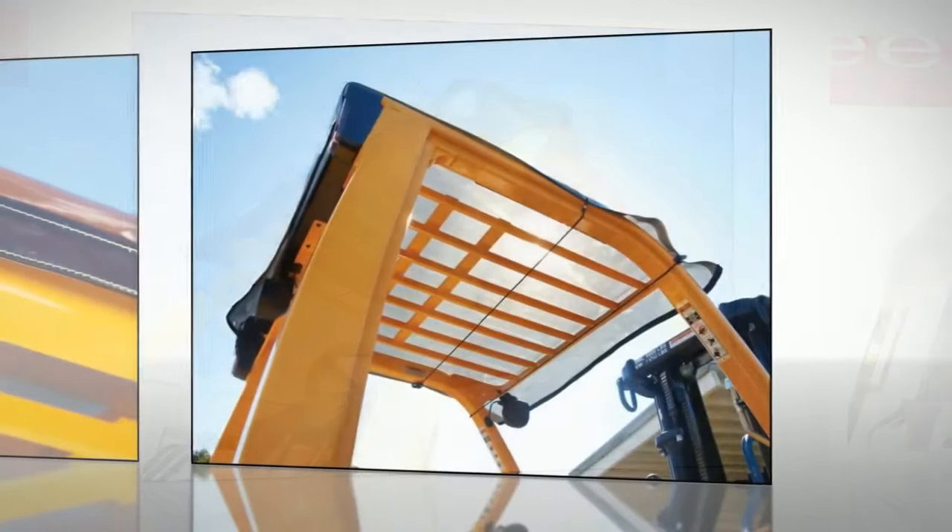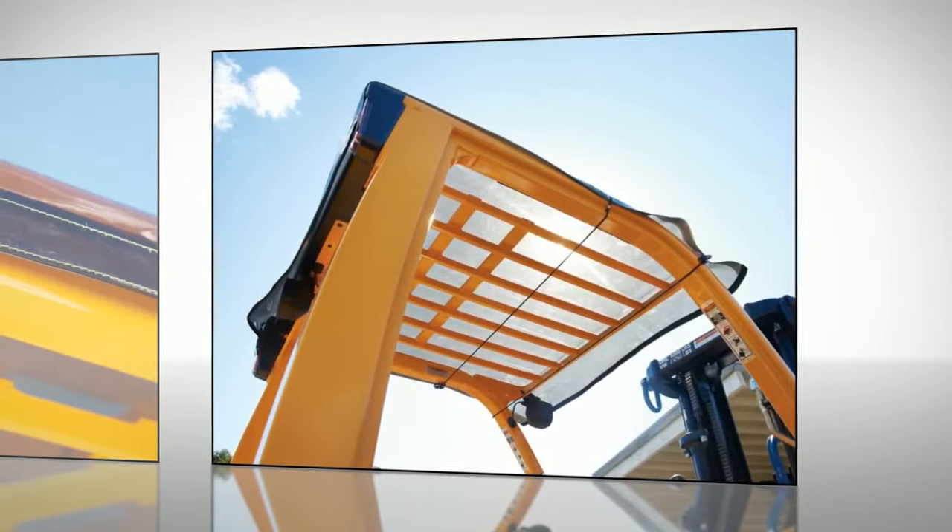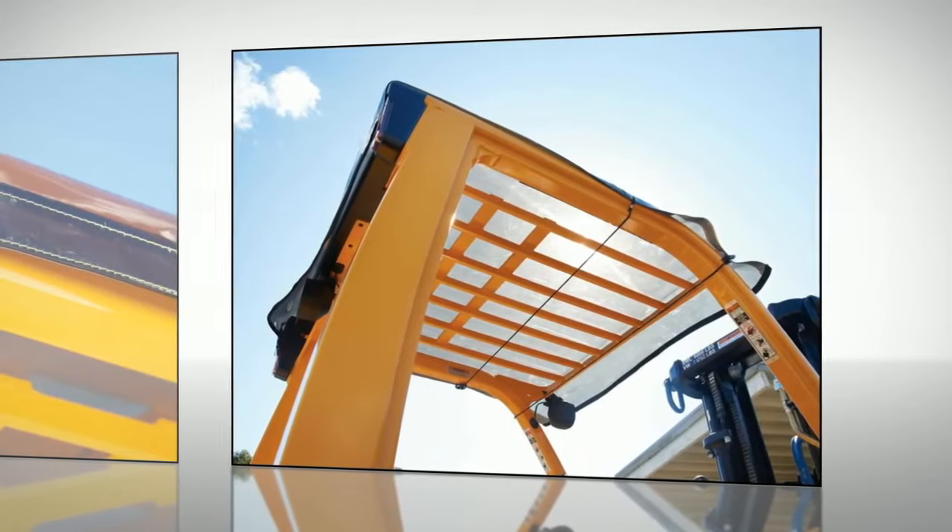No more squinting while looking at the heavy overhead load. This item is perfect for all warehouse and yard operators.